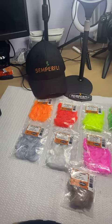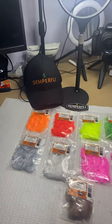Hey everyone, Rick Pass, Fly Fish Fanatic. Another update on Zemperfly new products for 2023.